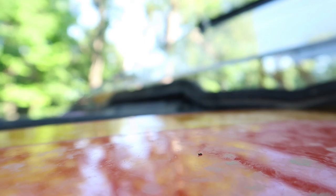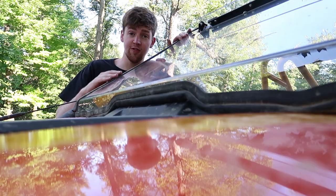So what we're going to use today is a battery-powered buffer, and then we're going to use Novus 3-Step Plastic Polish. First off, let's spray off this windshield so we don't polish in any dirt.